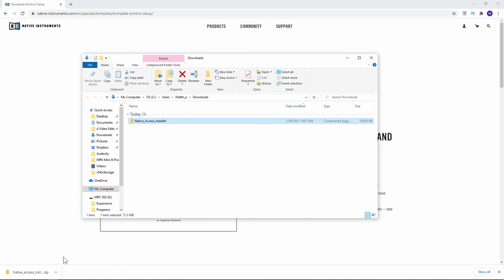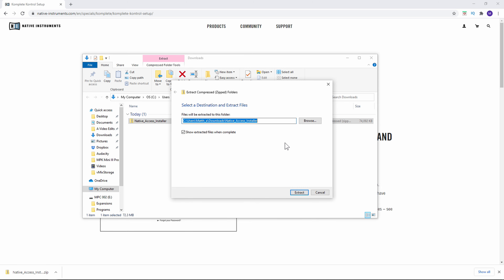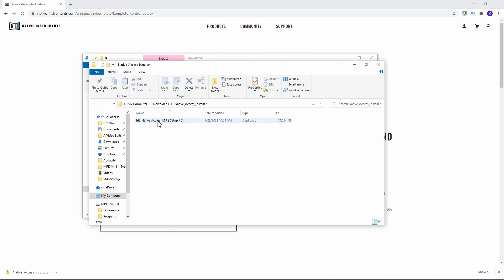Show in the folder and then we need to go ahead and unzip it. Right click on that and select extract all — you can see right there it says extract all. That might take a few moments. Go ahead and extract that. Now this is our Native Access installer, so let's go ahead and double click that.